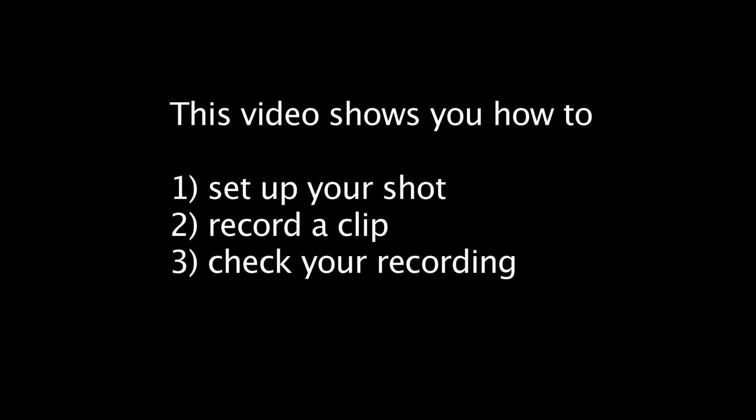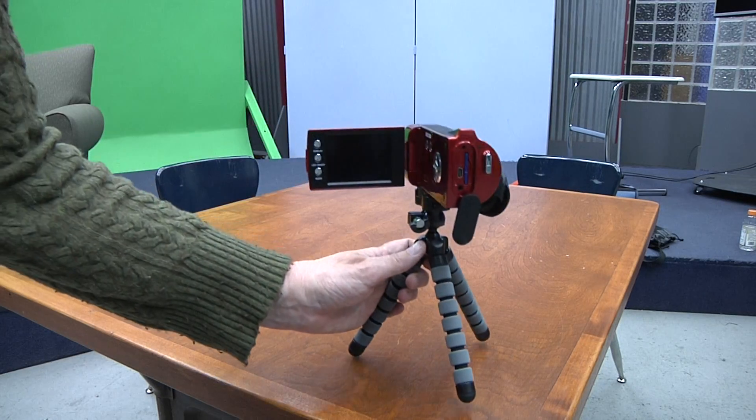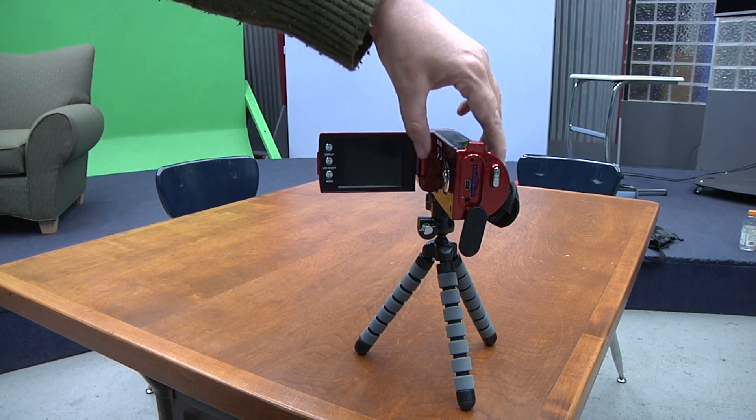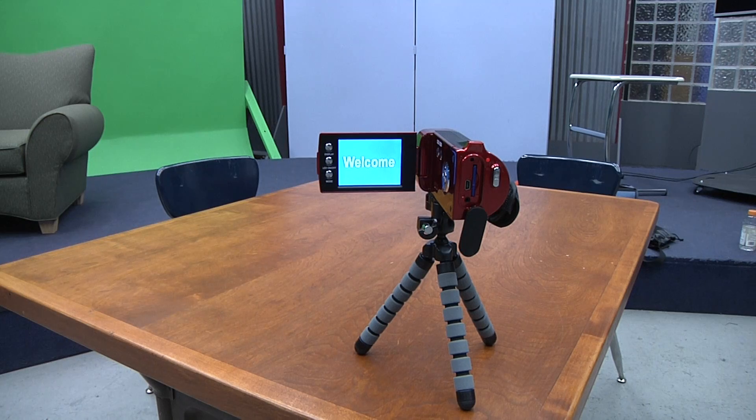This video is going to show you how to set up your shot, how to do a recording, and then check that recording. The microphone on these cameras is not very strong, so you want the camera to be as close as possible to where you're sitting with the child.